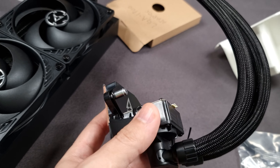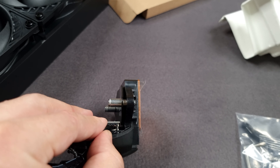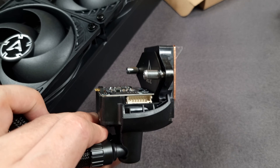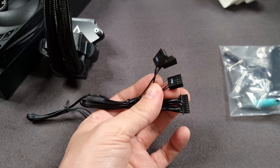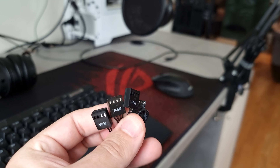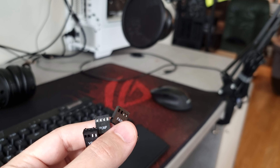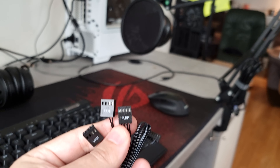Another thing is how modular this is. You have this cable that plugs right into the housing. Quick correction from future me: what this cable setup allows is that you can plug the three fans — the little VRM fan, the pump, and the radiator fans — into different fan headers on your motherboard, so you can control all three elements independently.